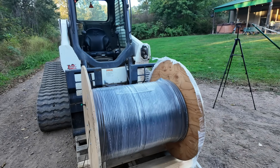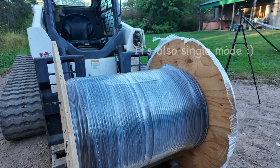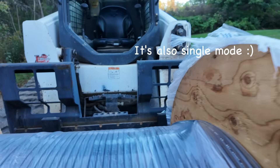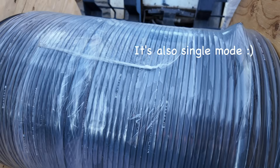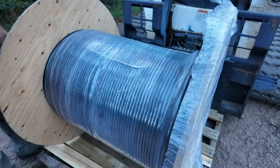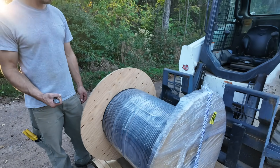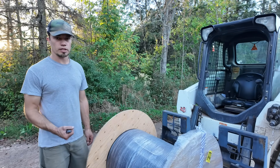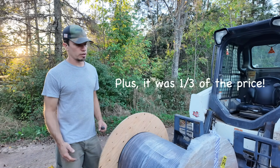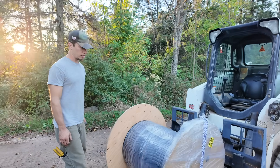This is a 12-core direct-bury cable with armoring. We only need two cores, but it's really tough to find armored direct-bury two-core wire, so this is what we ended up with. This is not the typical Owens Corning with the heavy steel cord — it's more of a steel tape, not quite as heavy duty. But we're not going to be running over it with a truck; we'll bury it in the woods.